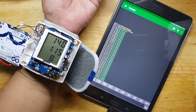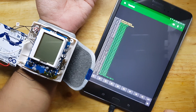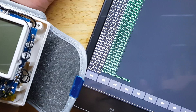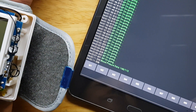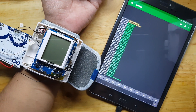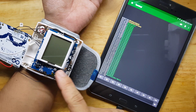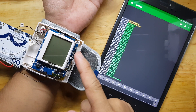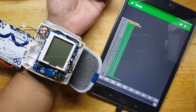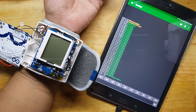148 over 115. There you go, it's 148 over 15 — 158 over 15. You might think my blood pressure is high, but I need to put this cuff at heart level, and I cannot do that because it's on the table. If I do it properly, my blood pressure will actually be much lower.